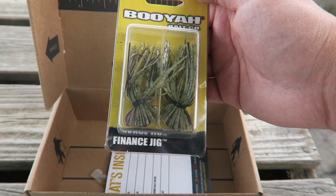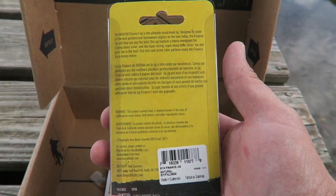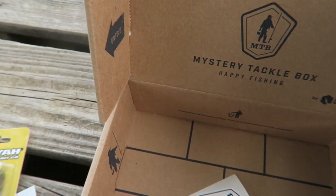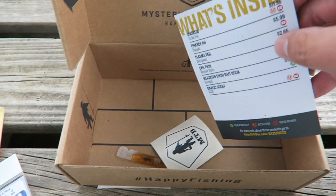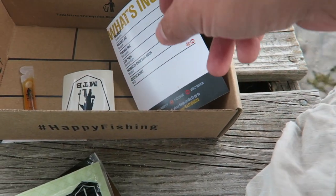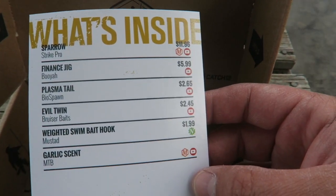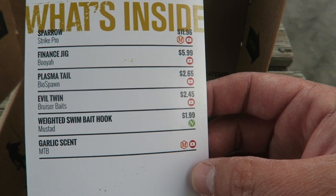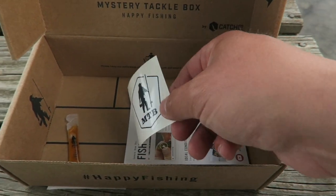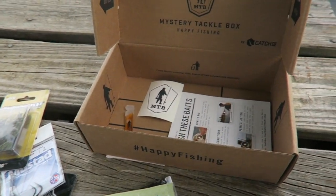There's a Booyah finesse jig in here too. So that's what's in there this week. There's also some garlic scent — put that on your salad too. I'm gonna hold up the card and if you'd like you can pause the video on this just to see what was in it. There's a little sticker — it's not a bad sticker for once. So I'm gonna rig my rods up with these different lures and baits and see if I can catch something on all of them.